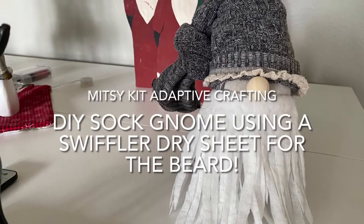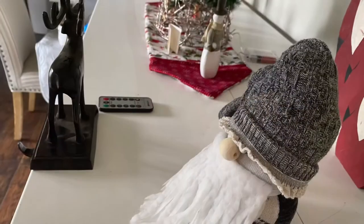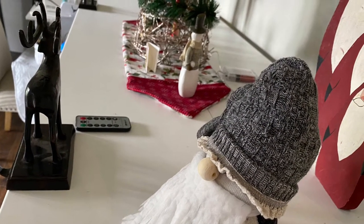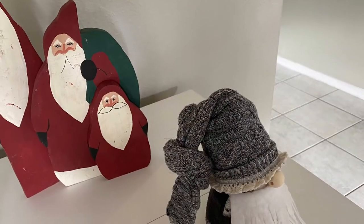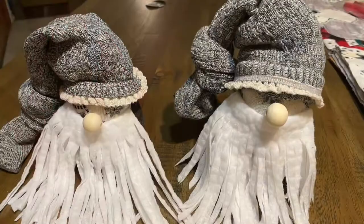Welcome to Mitzi Kit Adaptive Crafting. In today's episode we are going to do a DIY sock gnome, and it's going to use a really unusual piece for its beard — a simple Swiffer dry pad.